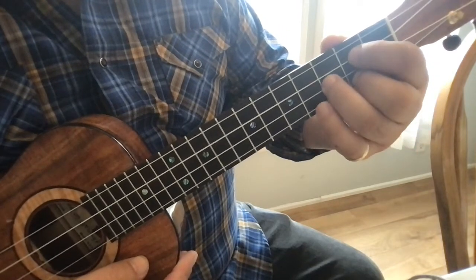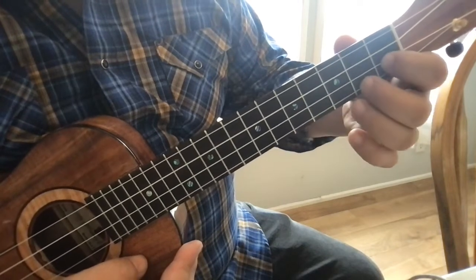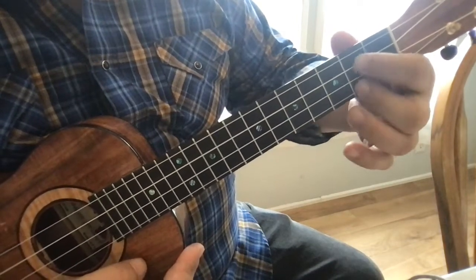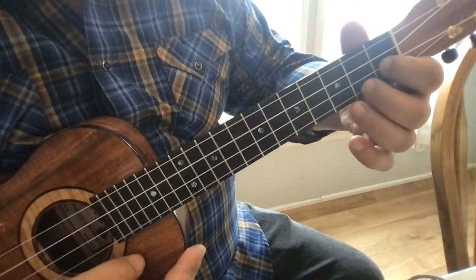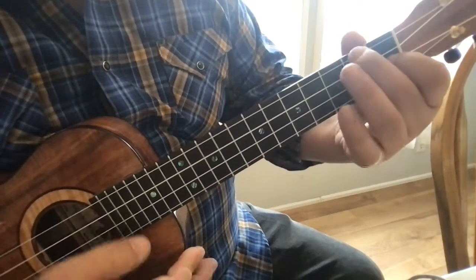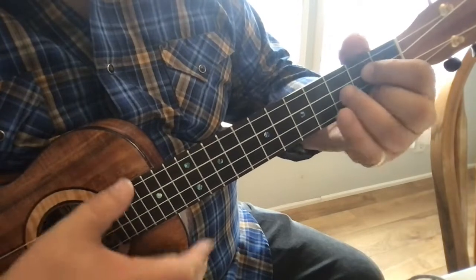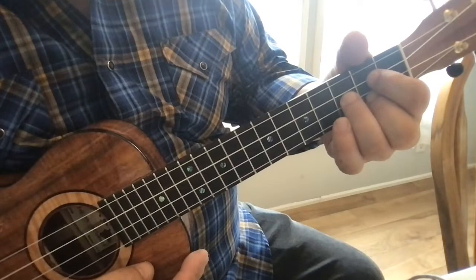Then you place that last finger on there. The key to this transition is: first that finger drops, then that one pivots around, and then that one goes on. Drop — pivot — add. Notice my first finger stays on there the whole time, so it's accurate. Drop, pivot, and then very quickly that one comes down.